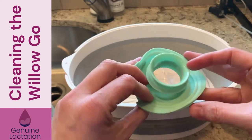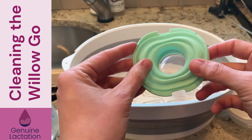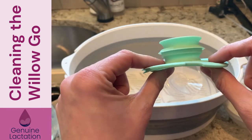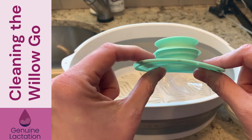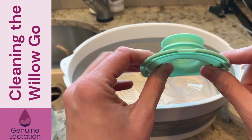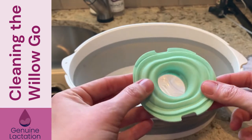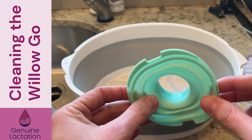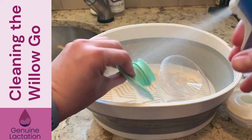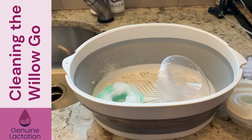This is the diaphragm — this is what actually helps generate some of the suction. This piece is the same material that the duck bill is made out of. It's also very similar to what the LV original pieces and the LV Stride are made out of. What that means is this is going to be a place that could collect milk fat if we're not careful. So take your Dawn Power Wash, spray it down, and put it in there to soak.